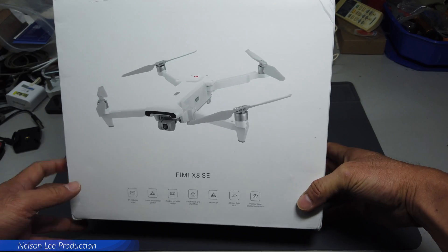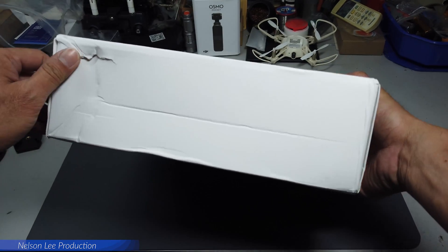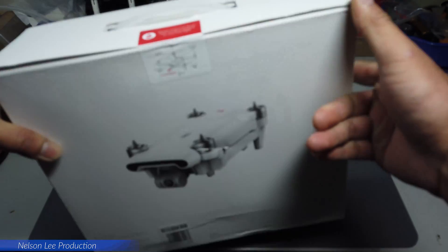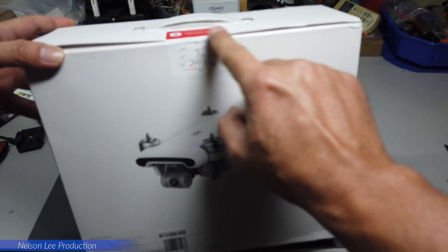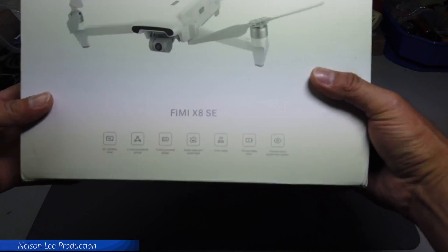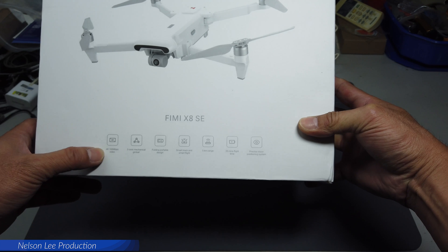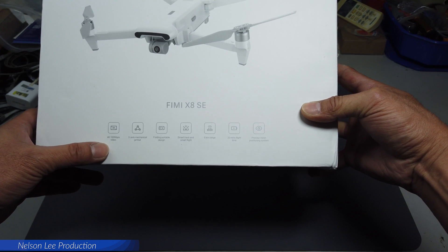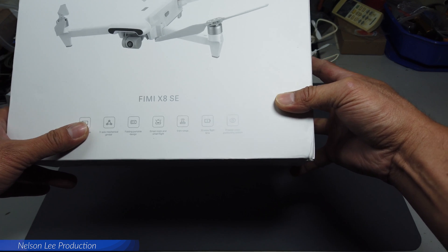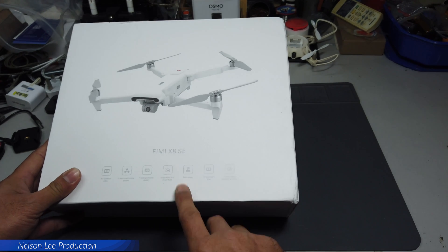Okay, so this is what we've been waiting for — it finally arrived. The box got a little bit of damage but the sticker is sealed. On the box they mention 4K 100Mbps video, 3-axis gimbal, folding portable design, smart track and smart flight, and also 5km range.